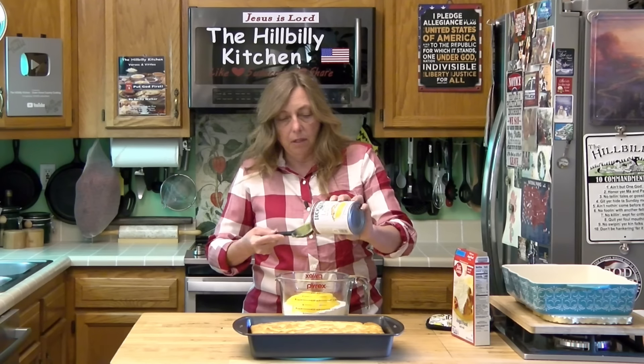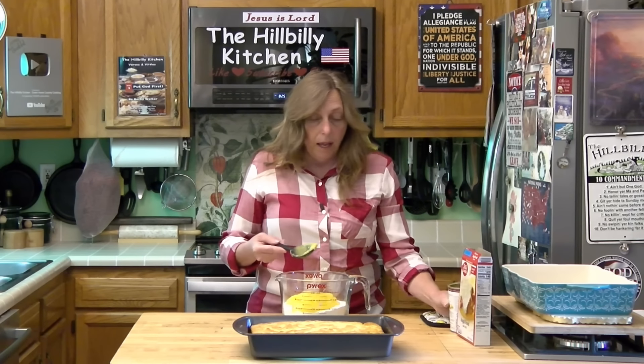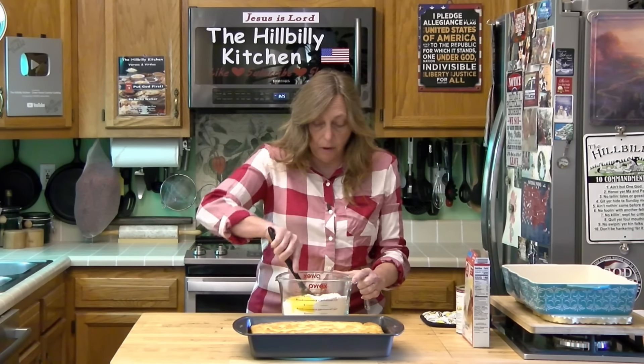These would certainly be good with lime. I think they'd be good with cherry, strawberry, or blueberry too. You could do it with any of those flavors if you wanted to, just making different flavored bars.